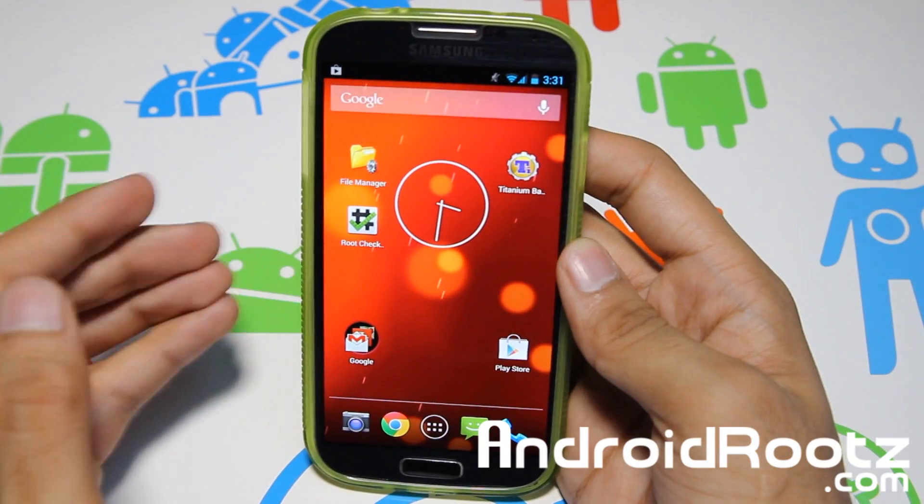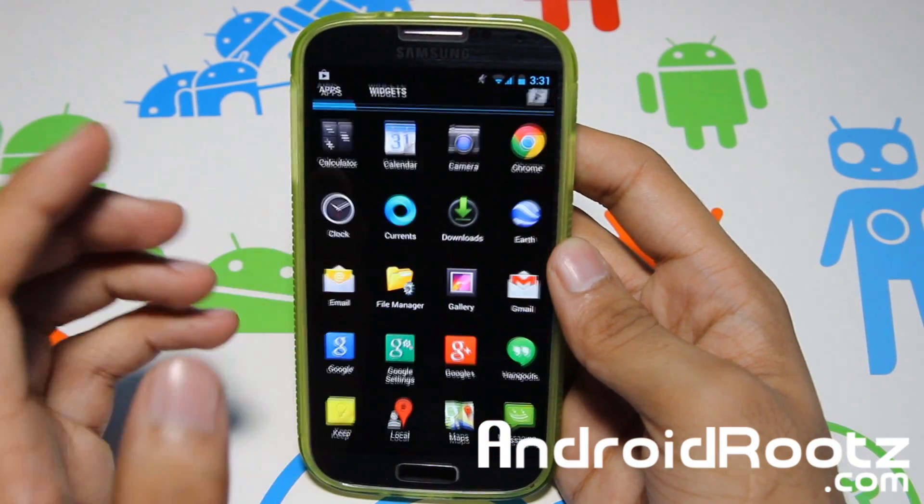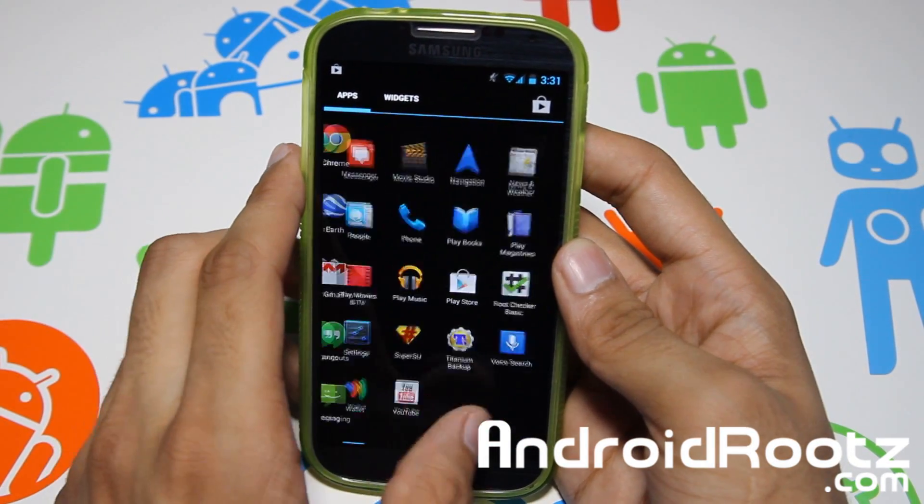This is the ROM from the Google Play Edition Galaxy S4 variants. And this one is actually leaked and has 4.3 features, which is pretty cool.